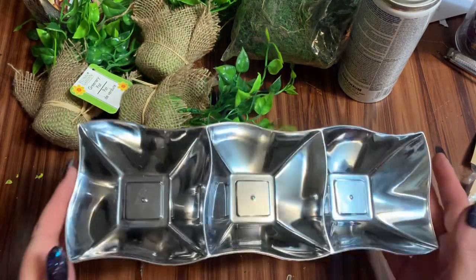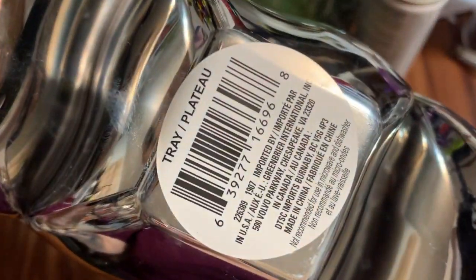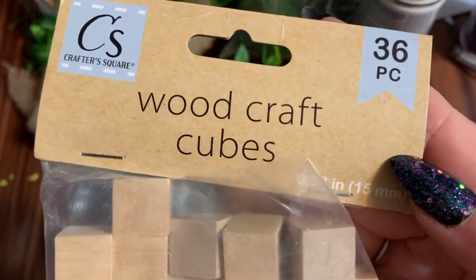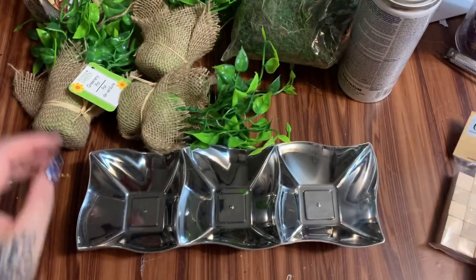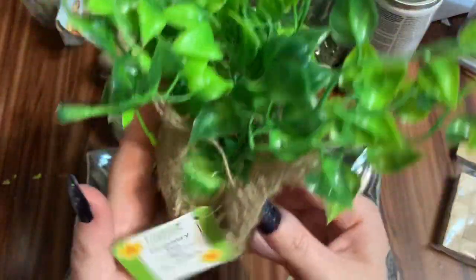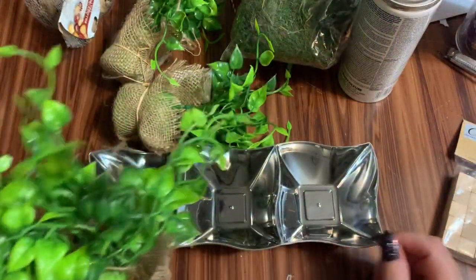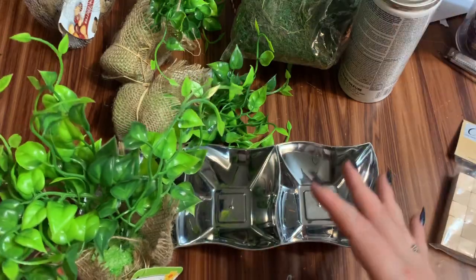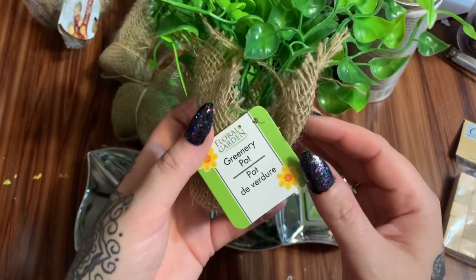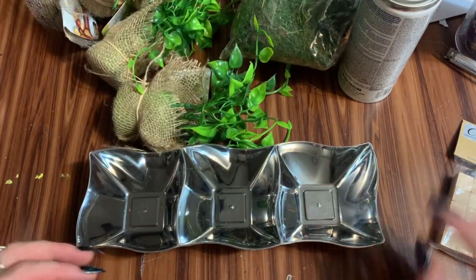Let us get started. First off, what you're going to need: one of these silver trays from the Dollar Tree, a package of these wooden craft cubes also from Dollar Tree, and some of these little greenery pots — also from Dollar Tree. These were kind of up near the registers on those little specialty pillar displays they have out in the middle of the floor, and they had like three different kinds.